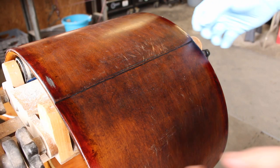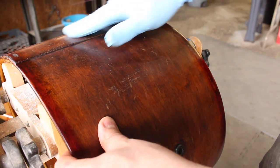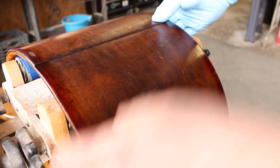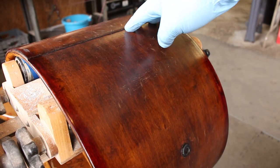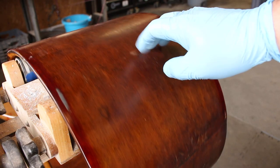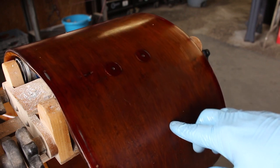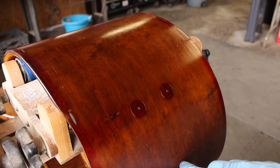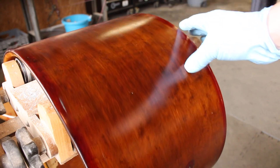I really like this Odie's oil — it doesn't give it too high of a sheen, it tends to fill in all the scratches and give it a nice clean look. I'm not sure how well the camera picks it up. I'll let it sit for like 20 minutes and then buff it out.